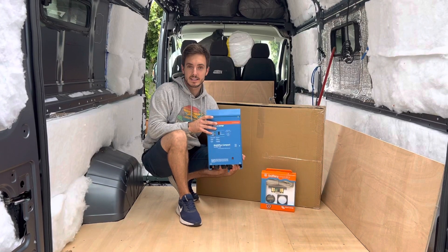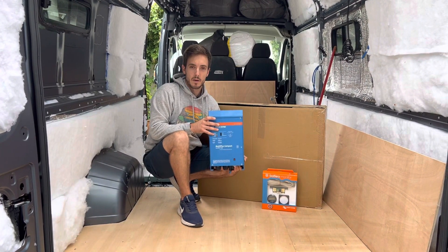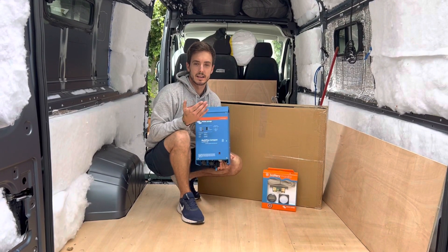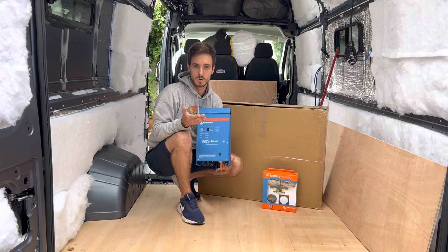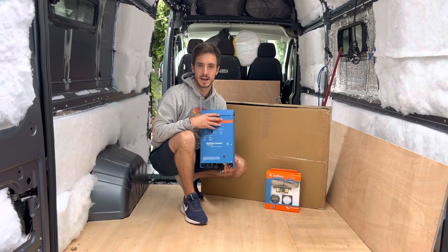That's the end of today's video. Please head over to Instagram and check out About A Van. I'm going to be doing a review on the shunt in a minute so if you're interested in the difference between smart shunts or normal shunts then go and check out that video. Thanks for watching and I hope this has been helpful. Take care.